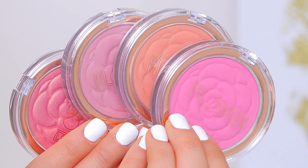Hi guys! Welcome back to my channel. Today I'm going to be reviewing, swatching, and applying Flower Beauty blushes. I've got four different shades that I'll be talking about today, as well as their formulation and how they go on and all of that good stuff.